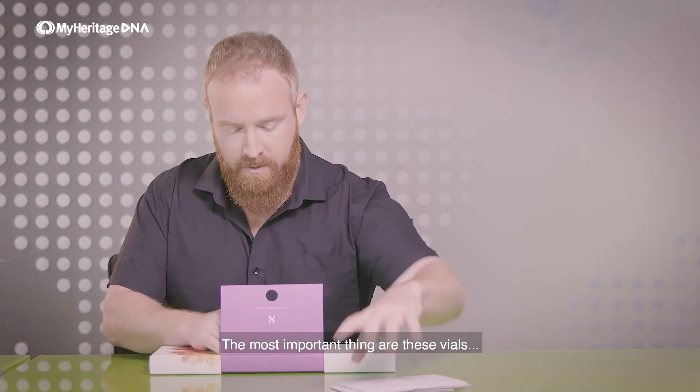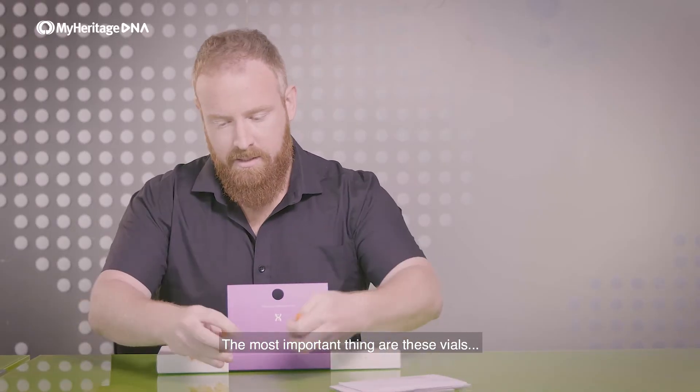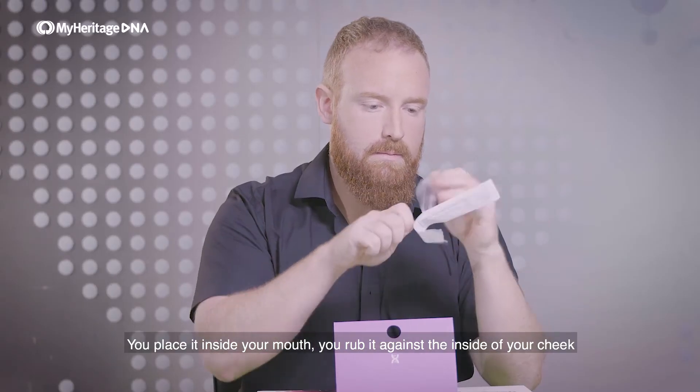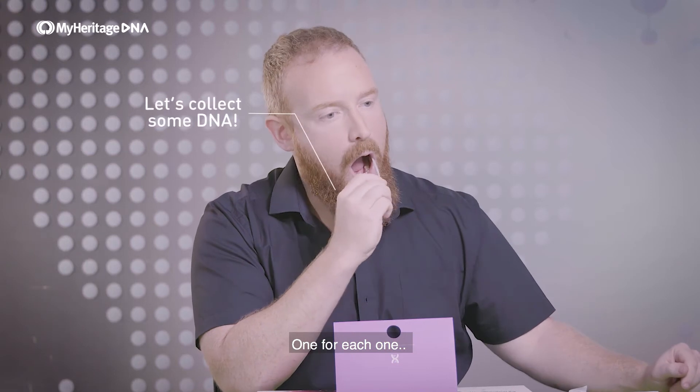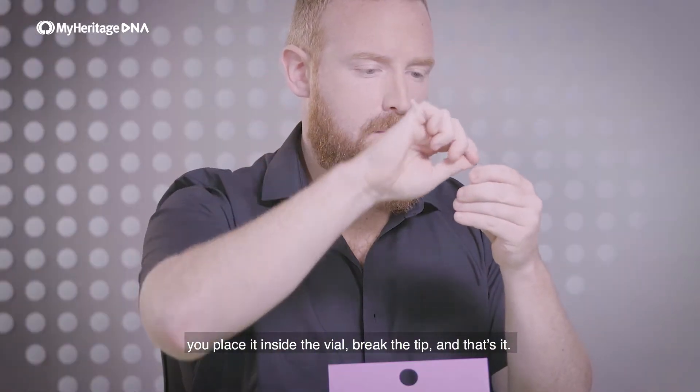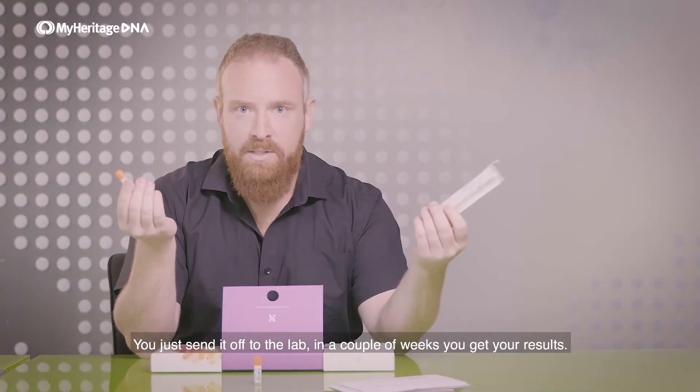The most important thing are these vials and these cotton swabs. Place it inside your mouth and rub it against the inside of your cheek, one for each one. Then you place it inside the vial, break the tip, and that's it. You just send it off to the lab to get a result.